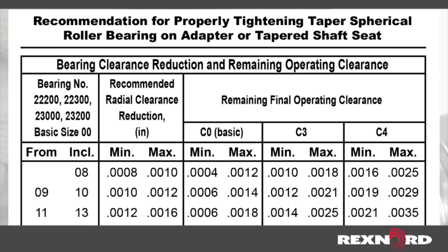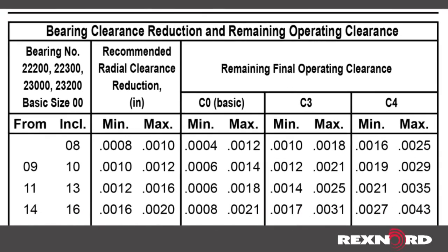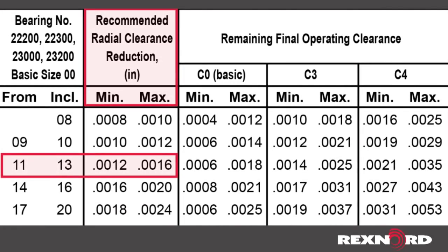Next, determine the clearance reduction amount for the size of bearing being installed. This is the amount of internal clearance that needs to be taken out during tightening of the bearing to the shaft. Subtracting the reduction amount from the unmounted value yields the final operating clearance when properly tightened. This value can be verified in Table 1 of the service instructions.